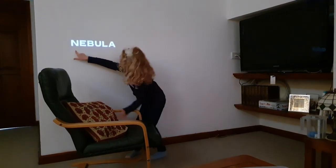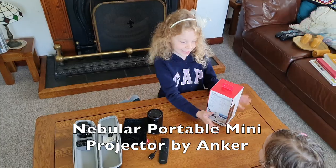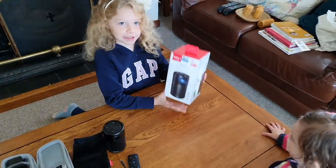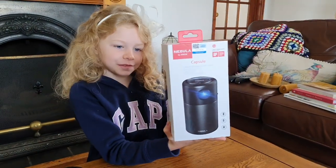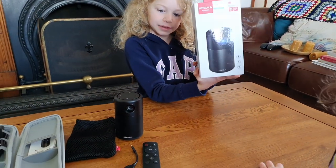Here is the Nebula — it's moving, I can move it! It's Izzy with Poppy and we want to show you this new projector. This is called the Nebula Capsule and we bought this this week to go with our camping kit.